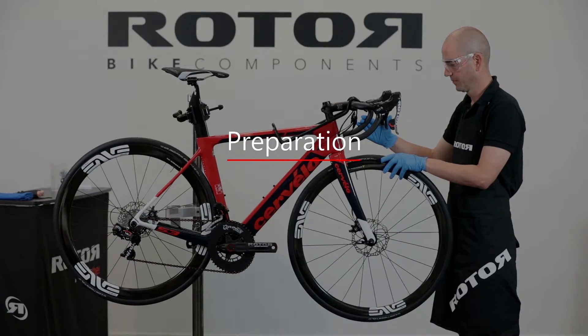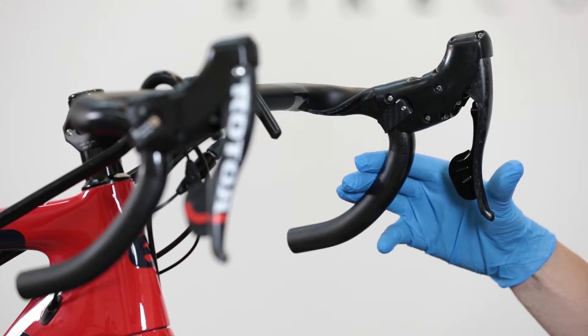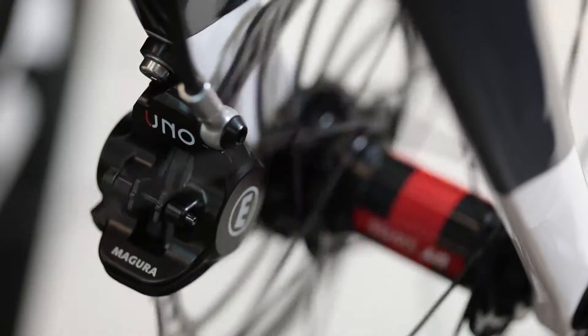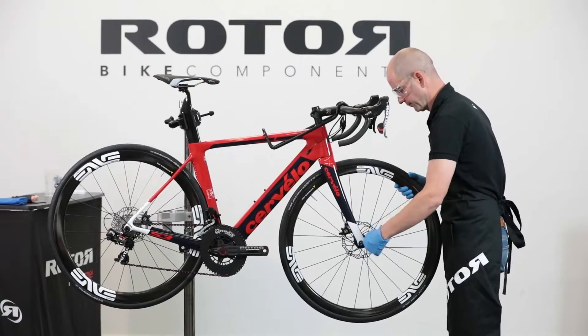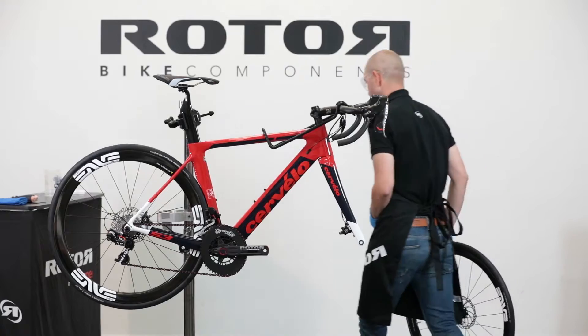Preparation: Our Uno Group Set arrives pre-bled. After connecting the brake, check if air has been trapped inside during the routing and assembly process. Remove the wheel to have clear access to the brake caliper and to avoid contamination of the disc.